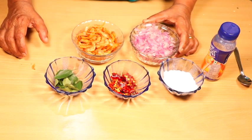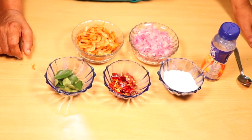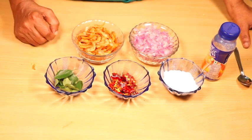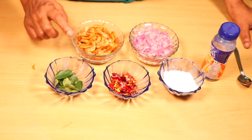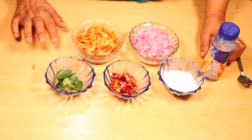It is easy to cut. It is easy to cut 4 stalks. It is easy to cut it to the other side.